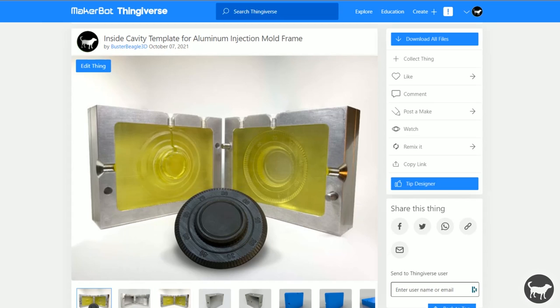Hello, my name is Ryan from Buster Beagle 3D. A question I get quite often is how I construct the 3D printed molds for the Buster Beagle 3D injection molding machine. I thought I would put together a little video showing you how it can be done with free software and a fairly inexpensive SLA 3D printer. So let's get started.